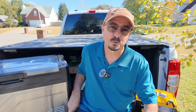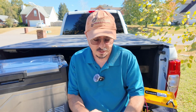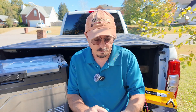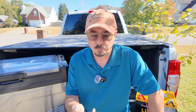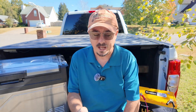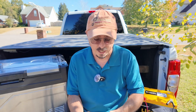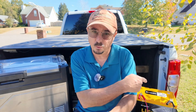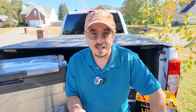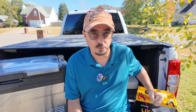Let's do a little math with those numbers. I'm going to take that 36 amp-hours consumed and divide by 24 hours — that gives me roughly 1.5 amps average draw per hour from the 100-amp-hour battery. Now if we take 100 amp-hours and divide by 1.5, that gives us a little over 66 hours of run time with this particular battery.